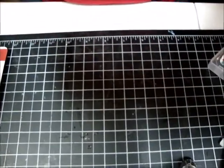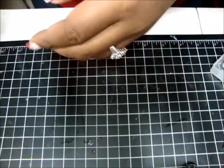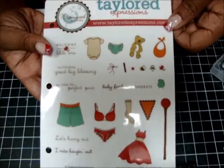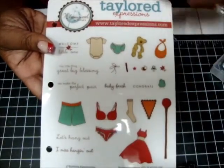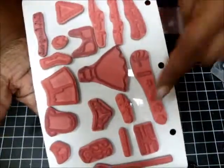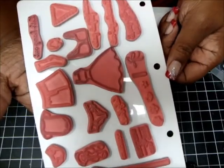This one is called Hanging Out and it's a set of 20. It's like a baby one — it has baby stuff. Very, very cute. You can make your own clothes hanger wire thing. Again, barely used — maybe a few of them used once or twice.